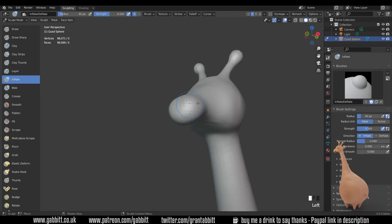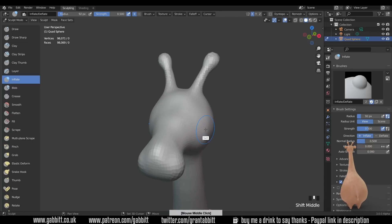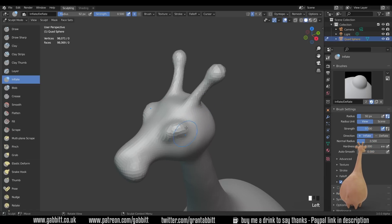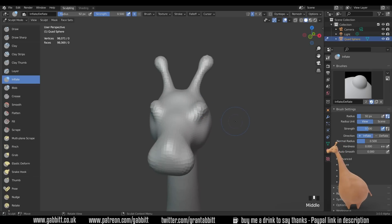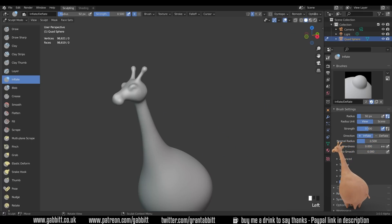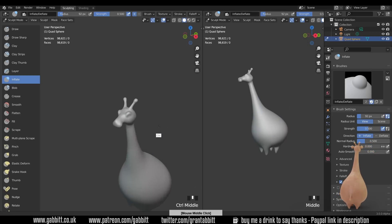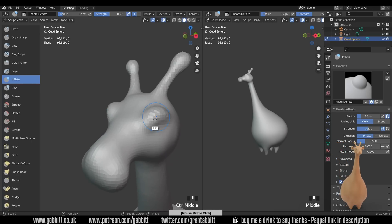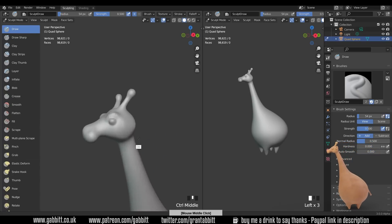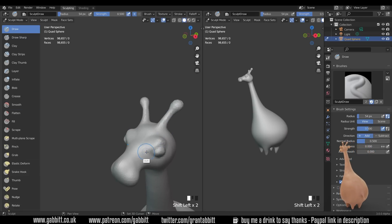Let's try and make this a bit cuter — maybe a bit more of a rounded snout. We need an area for the eyes. The eyes are to the side somewhere around here, so using the inflate brush — nice and simple. You can use the draw brushes for this as well, or grab the mesh and pull it outwards, but the inflate brush seems to be working quite well. Ctrl+R to remesh. Now I want some eyeballs, so I'll use the draw tool this time.